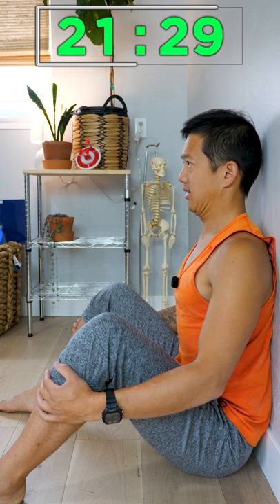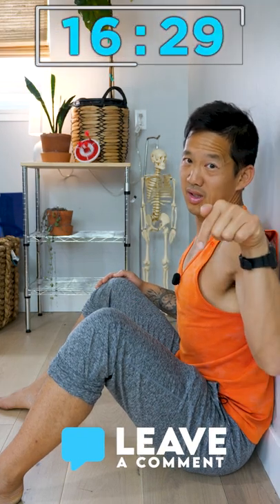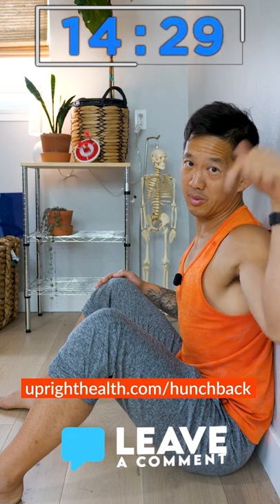Hang out there for one minute. Try this right now and let me know how it goes in the comment section. Even better, practice this for a week and then drop me a comment, and check out the Hunchback Fix program — link down below.